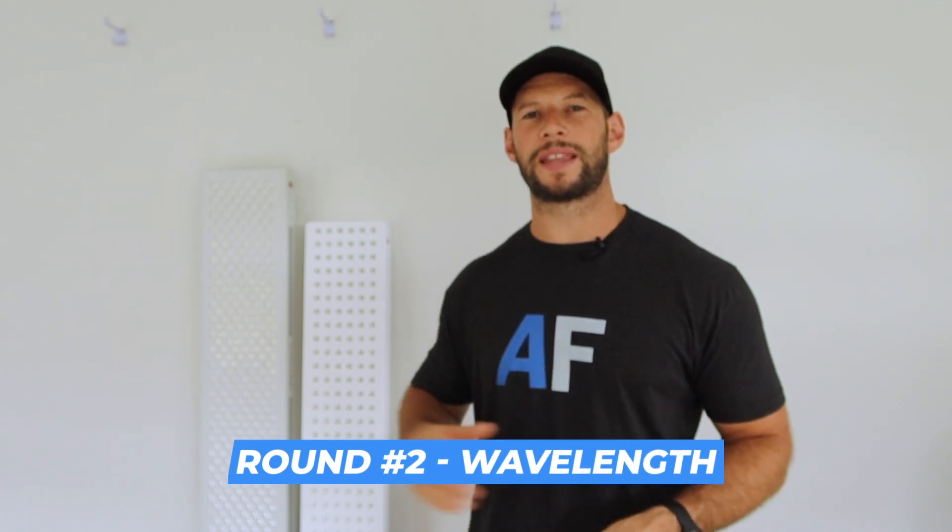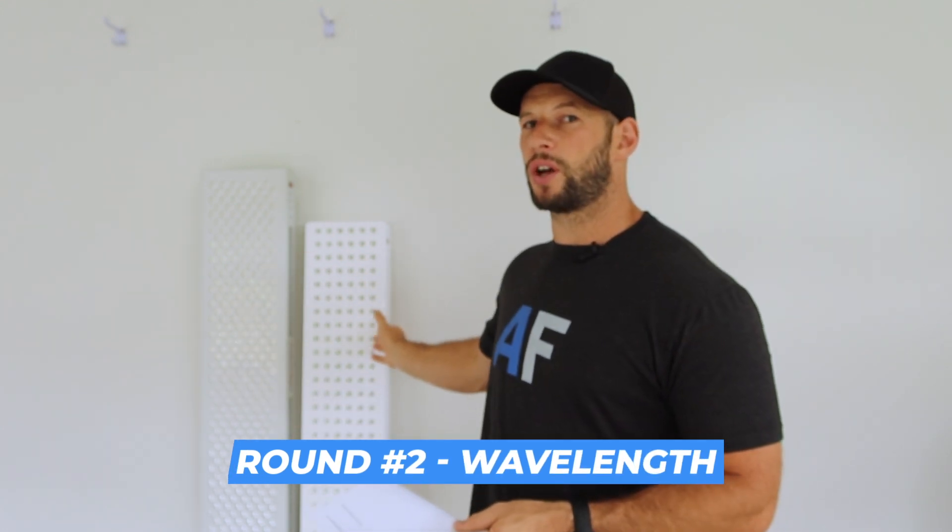Next up, we're going to look at the wavelengths these panels emit. The Juve Solo just uses two wavelengths: your standard 660 nanometers, which is red light, and 850 nanometer near-infrared light. These wavelengths are tried and tested — they've been around and utilized for many years. When I first entered the red light therapy space many years ago with a first-generation Juve, those two wavelengths were all I used and I had amazing results. The science is solid on it, but there's also a ton of science now showing that other wavelengths are just as effective, if not more effective, for specific healing traits.